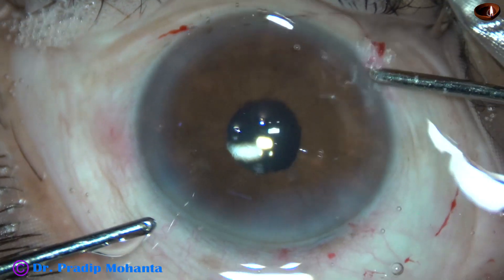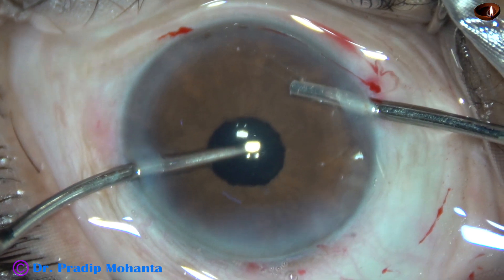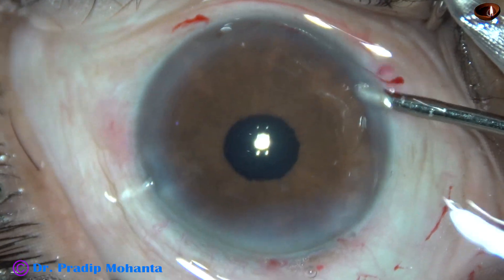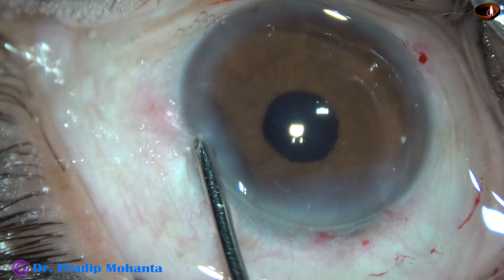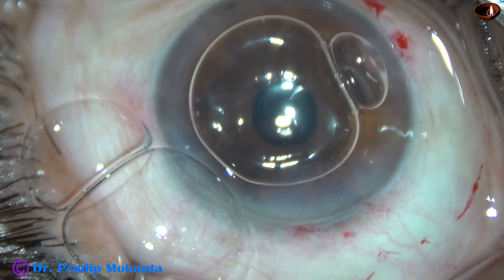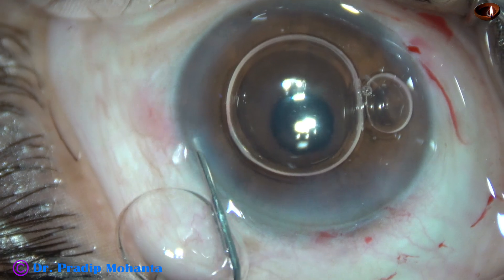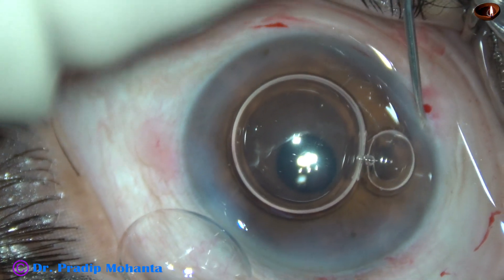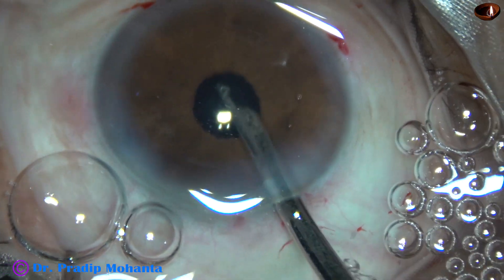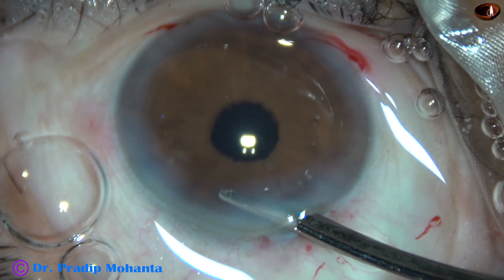See the pupil — it is round and central. This is the beauty of the B-hex pupil expander. If we use iris hooks, sphincter damage is very common. This is the final lavage of the anterior chamber to remove viscoelastic. The anterior chamber was getting shallow, so I take help of an air bubble to maintain it, and hydrate the corneal stroma on either side of the side ports. The anterior chamber is formed very nicely and the case is concluded.